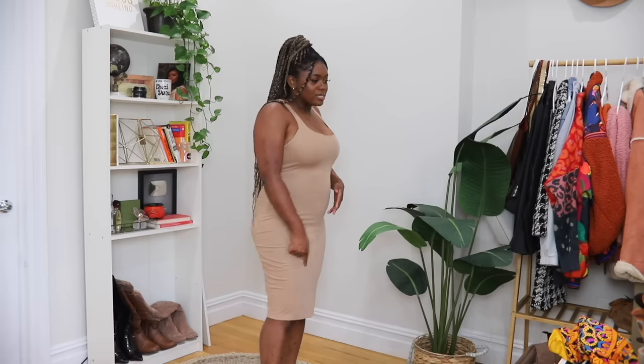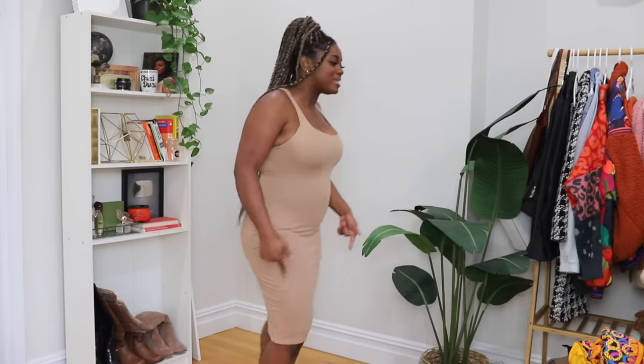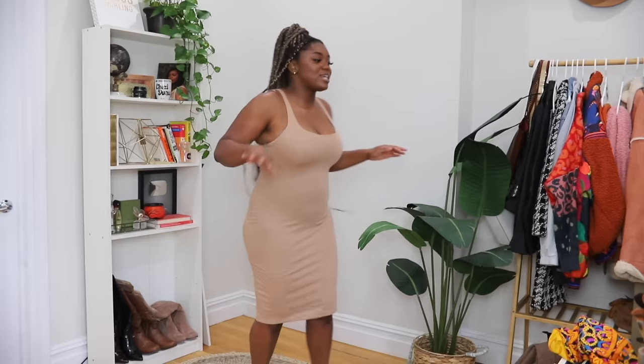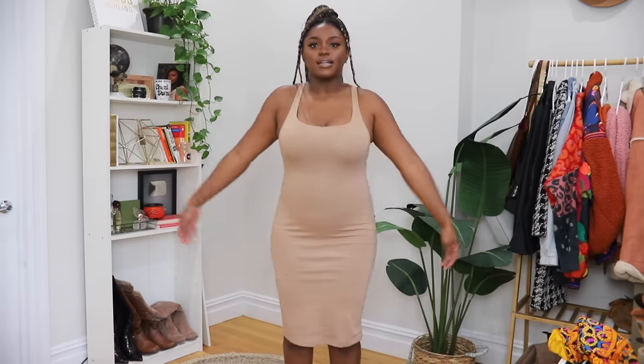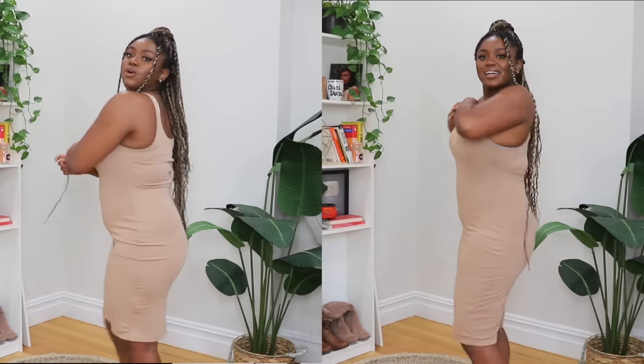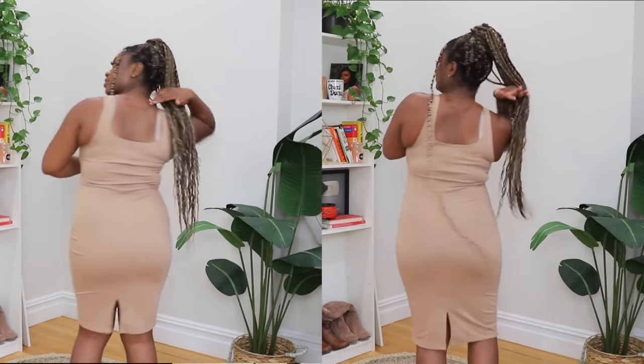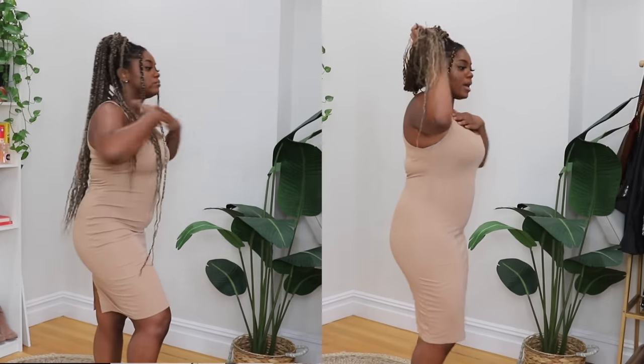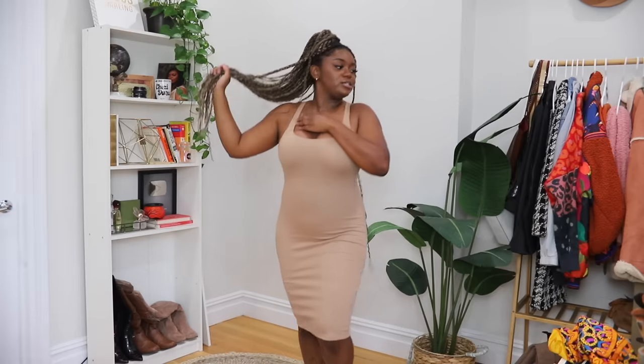Here is the shapewear on with the dress, and off the bat it definitely gave some smoothing — yes, this is what I'm talking about. There's no bondage or anything popping out of the dress. The only thing that's a little visible is the band at the end of the short, which doesn't quite make sense, but it's not super visible. Let's do a side-by-side — not bad, I think this is very nice. I'm going to keep these.